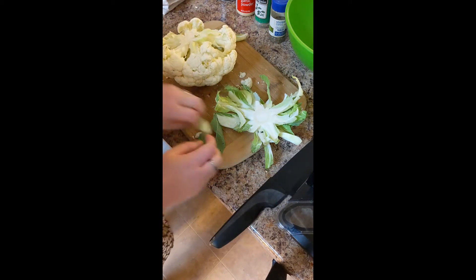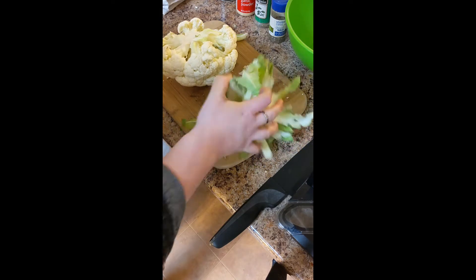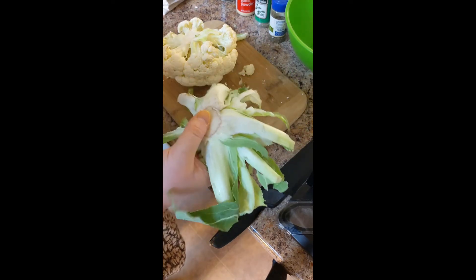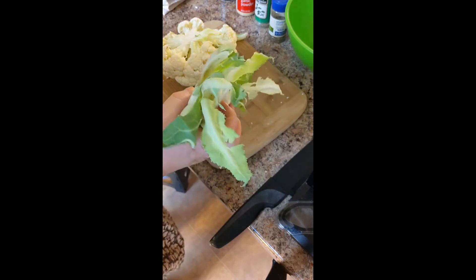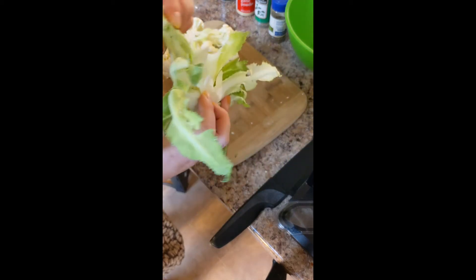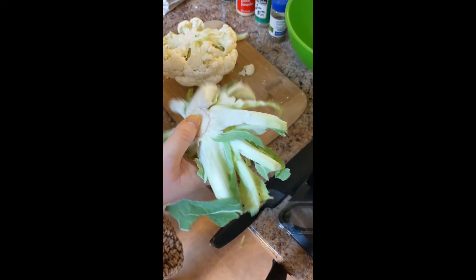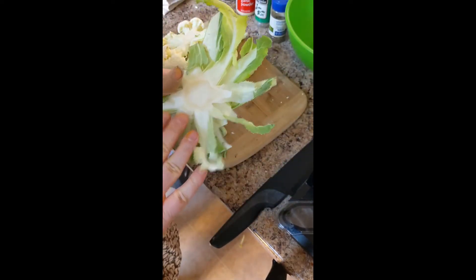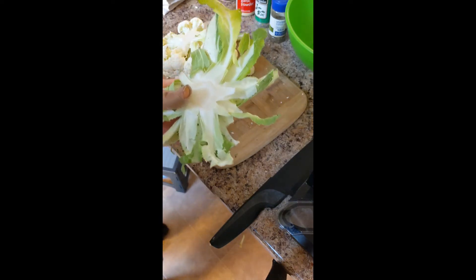Here I'm just going to take out the cauliflower stem. If you want, you can save this and chop it up into bits, fry it up just like you would a potato or broccoli. Cauliflower stem is actually pretty tasty, especially if you season it. So if you don't want to waste it, either compost it or turn it into another yummy healthy snack.